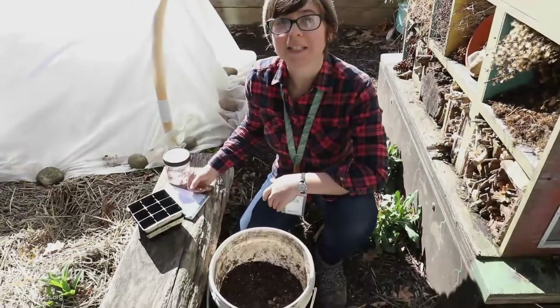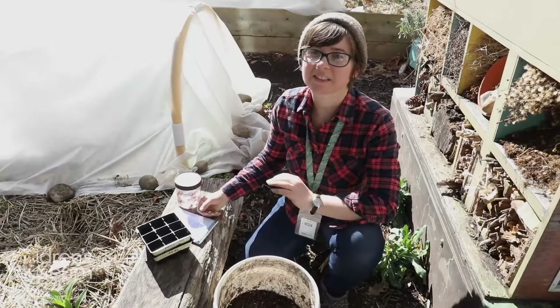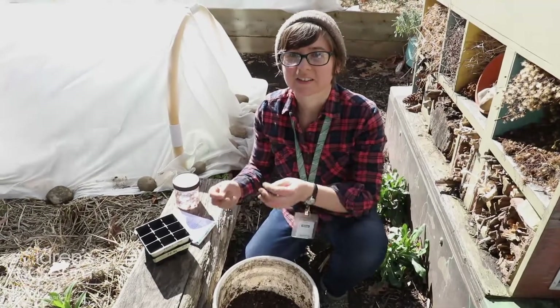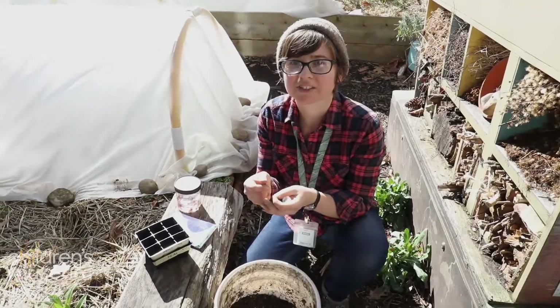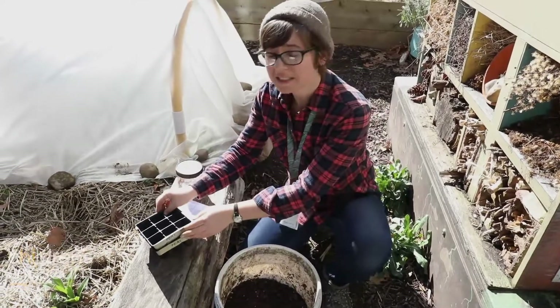I'm gonna start some peas today. I'm gonna plant peas — these are gonna be delicious peas that you find in the pods, and you can open them up and eat the peas. They're called shelling peas.